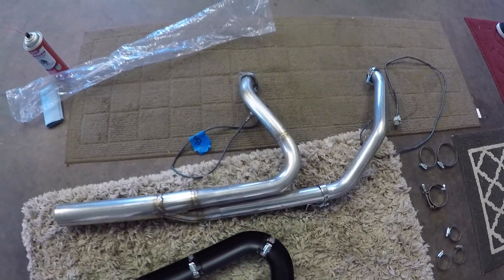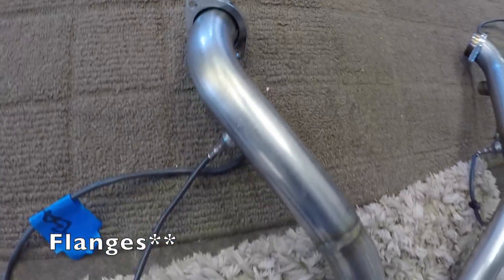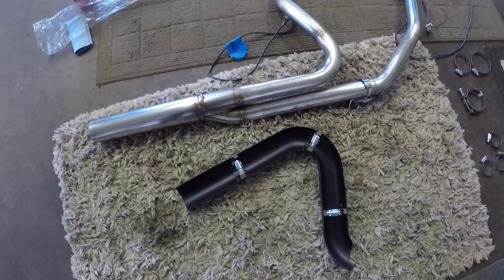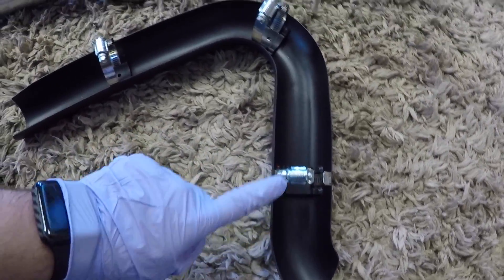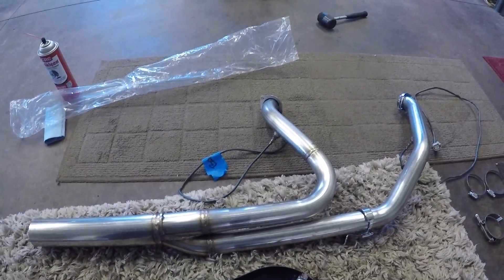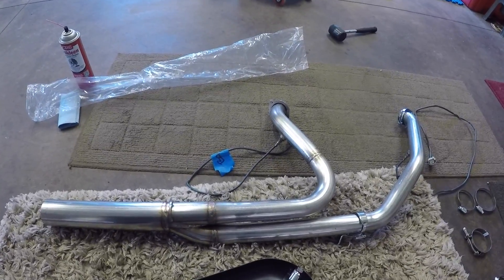So now that we have the header pipe ready to install on the bike — we've got the clamps all here, we got the O2 sensors installed — it's now time to put the heat shields on the header pipe itself. Use the clamps that are provided, put them in the new heat shields, and then put the heat shields on the pipe before you put the pipe on the bike. It'll be a lot easier for you.